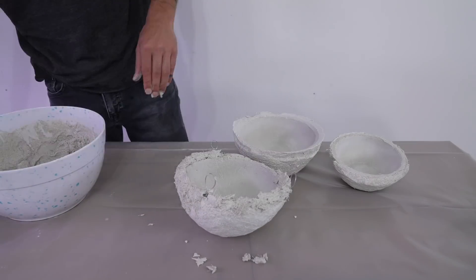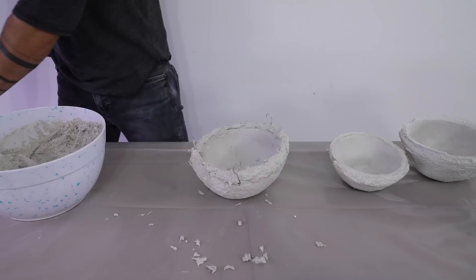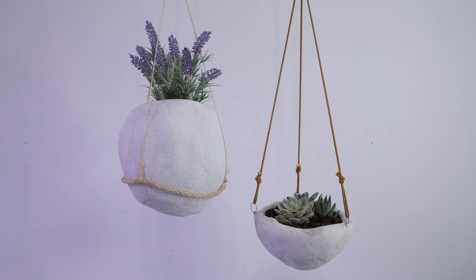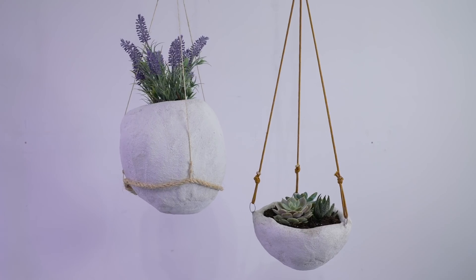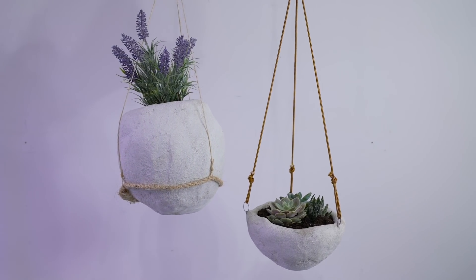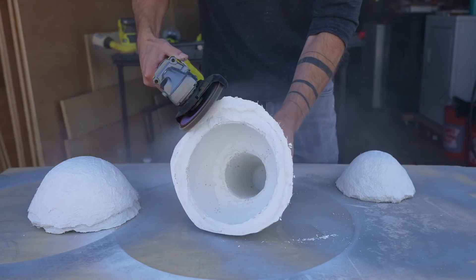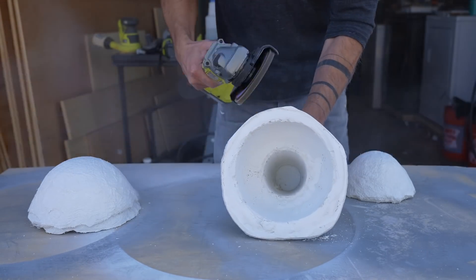The edges of the bowls were a little bit rough looking, so I just took some additional plaster and smoothed over the edges. The hanging planters look great and they'll be an excellent addition to the outdoor garden I'm currently working on.